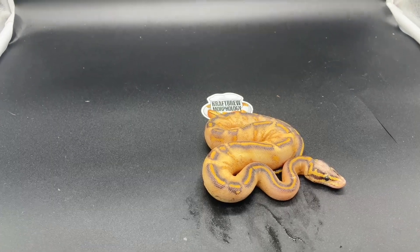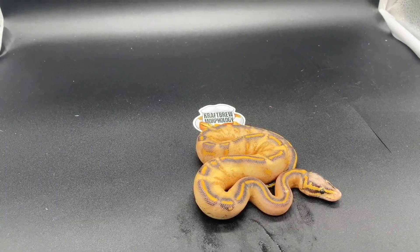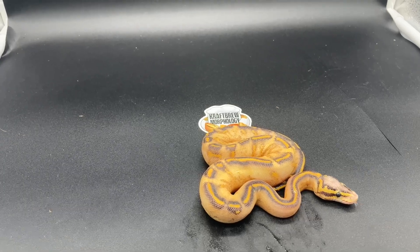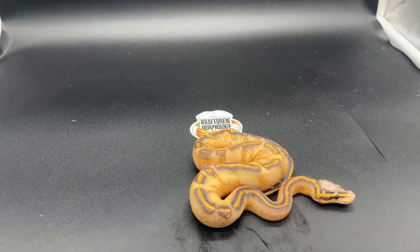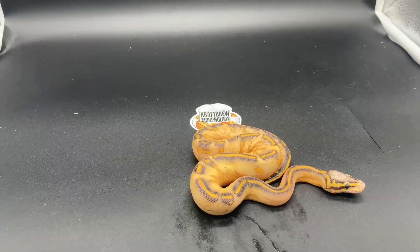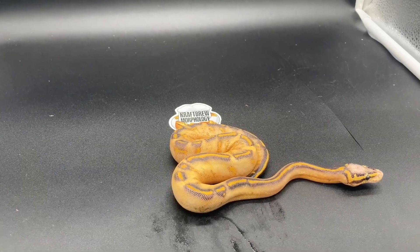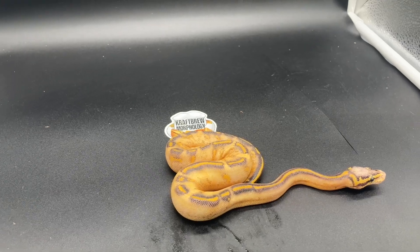To my knowledge, just based on looking at similar animals on Morph Market, I don't think that it is a Puma, but it could be. I don't think I'm going to shed test her either — I don't know, maybe if she remains a holdback I will — but either way she's a nice looking animal.